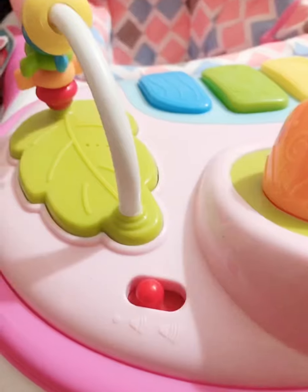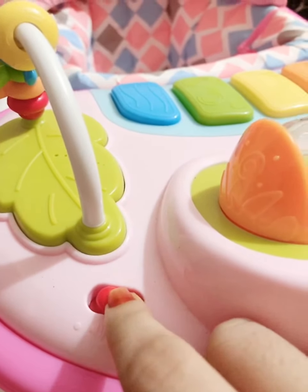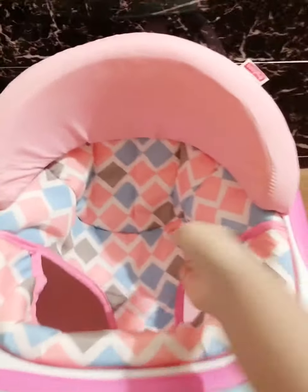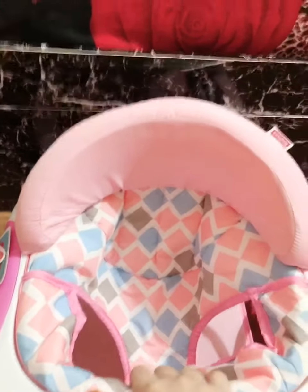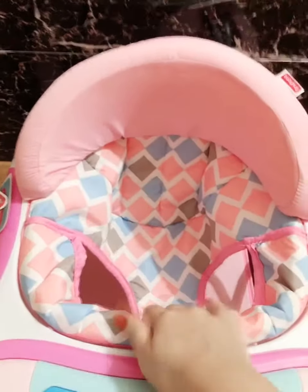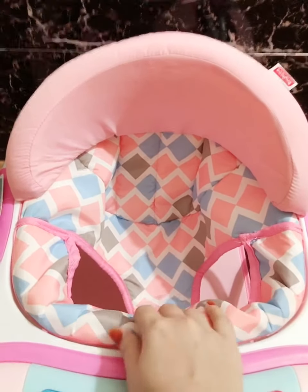Then comes this caterpillar — you can push it back and forth. There's also this key: if you don't want sound you can switch it off, and then you can adjust the volume according to your need. Here comes the cushion seat. As you can all see, this cushion seat is really of good quality — it's a padded, washable cushion seat. It's very comfortable for your baby and smooth as well.